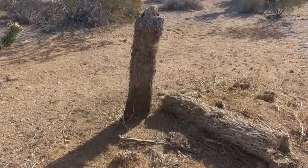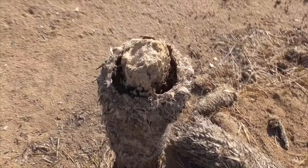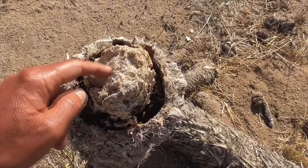Here's another example of a cross-section showing what it looks like inside. These fibers — it's all fibrous, with no rings to tell how old it is.